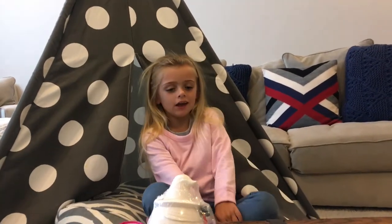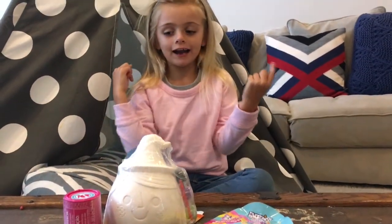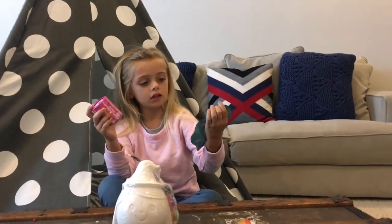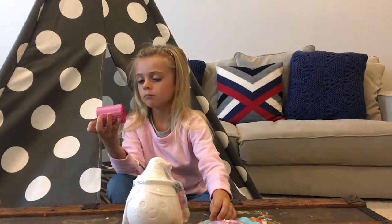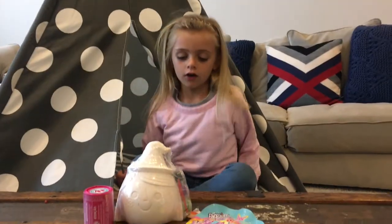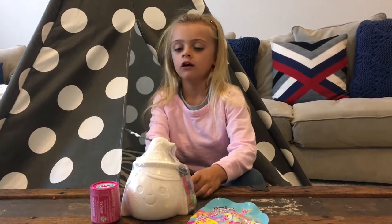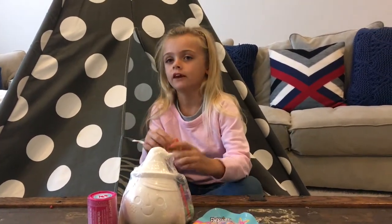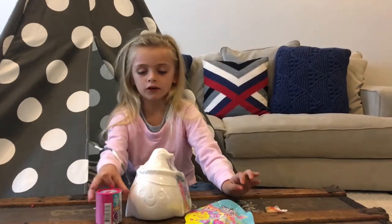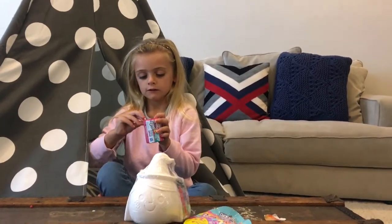Hi guys, welcome to my video! Today we have some one painting we're going to play in the garage. We are opening these two things: baby Fingerlings and a My Little Pony. We are going to start by opening the toy first, and the painting is last, because it's pretty clean in here and we don't want to get it messy. So we're gonna do it in the garage.